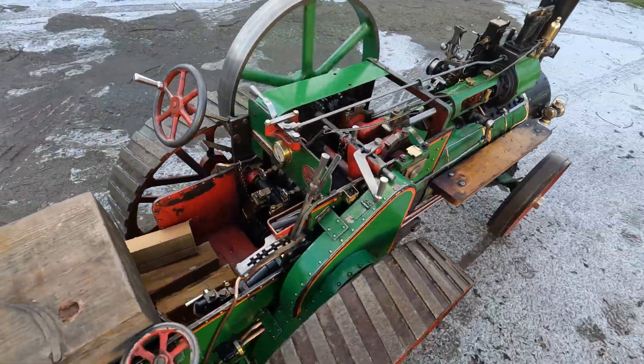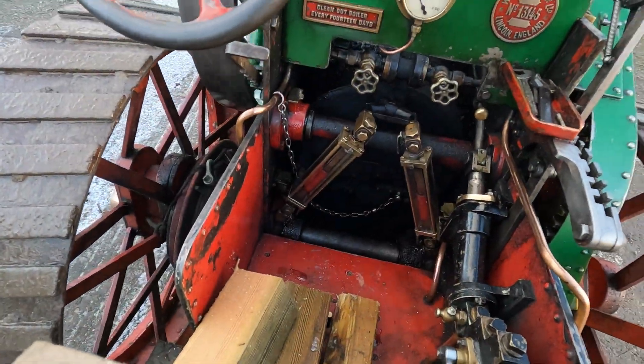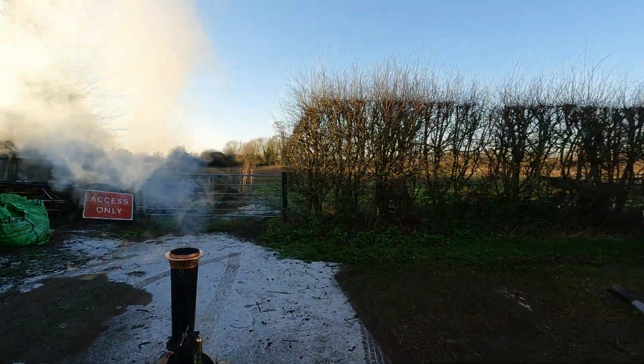Let's get some water pumped in, try and get some pressure back up, and then we'll go in for a little clean.